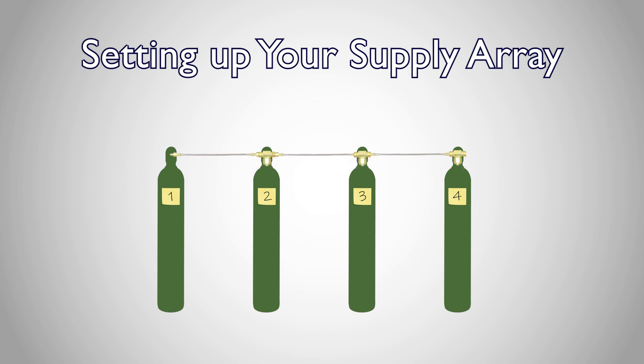As you connect each hose and each T, be sure to snugly tighten each fitting with a wrench. Once you've connected a hose and a T to the last tank — in our example that's tank number four — your array is all set up.